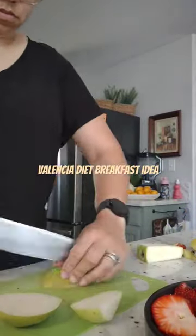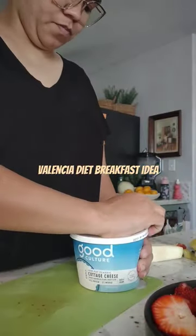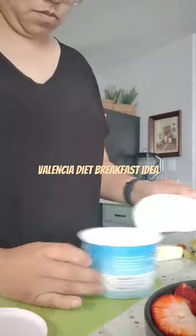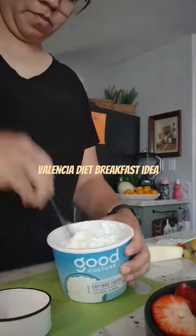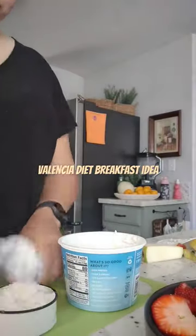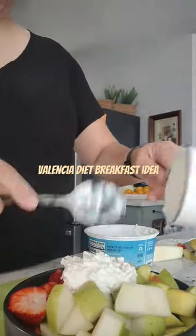If you're looking for a quick breakfast while doing the Valencia diet, this is a great option. I also do my hour walk right after breakfast. So this is what my breakfast looks like for today — I'll also be sharing my snack, my lunch, and my dinner, but I wanted to do them as separate videos.